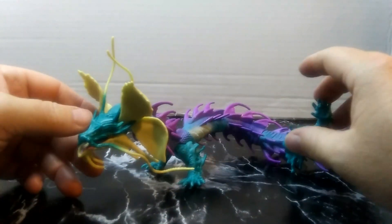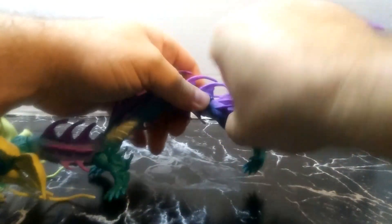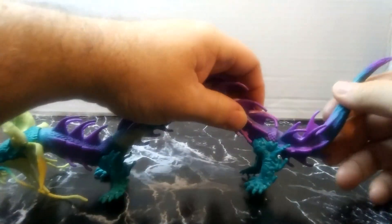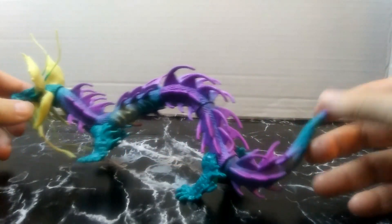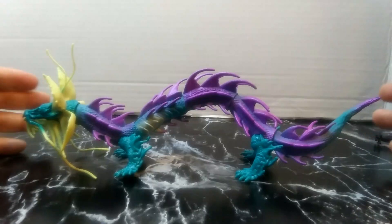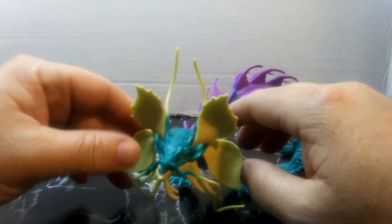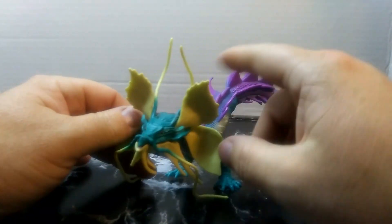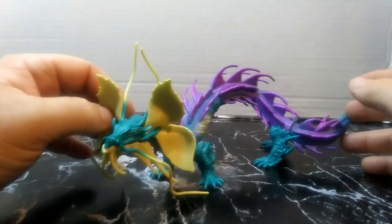Now let's talk about her size. If you stretched her out from the tip of her snout to the tip of her tail, fully opened up, she's about a foot long — slightly shorter than what the other figures are if you wanted to wrap her around something, but still a good size for the figure.